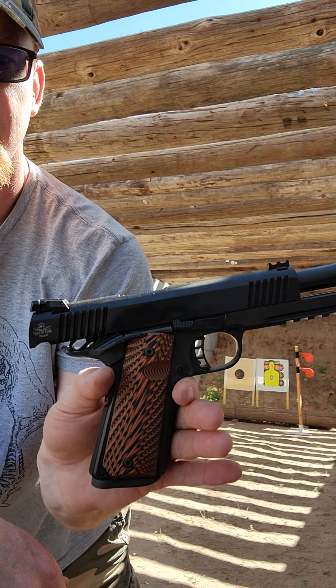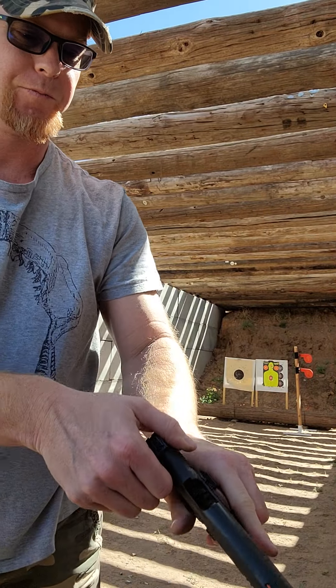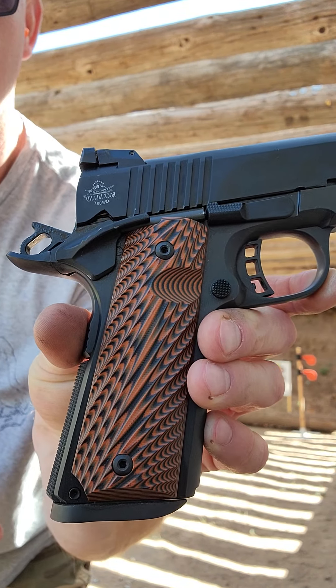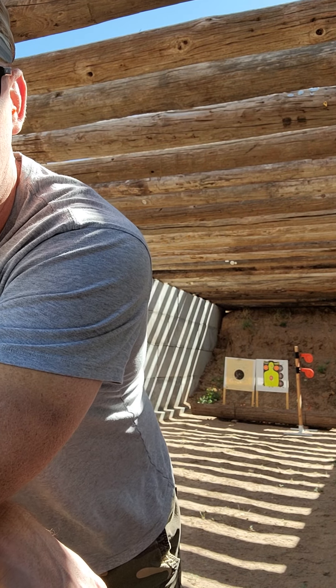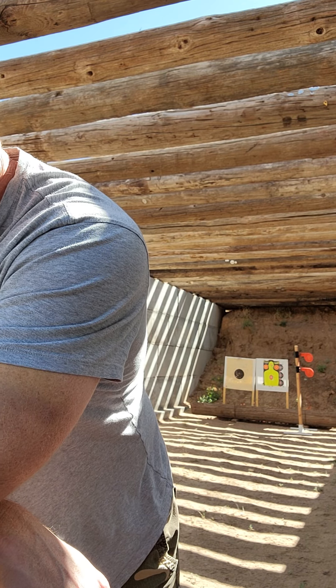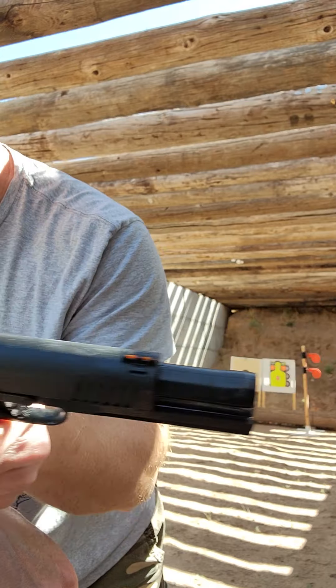Back out on the range with the old Rock Island 10 millimeter. We are clear and empty, I'm on this range by myself. I put the black screws back in — I did not like the stainless steel look. I like the orange and black look anyway. This is kind of a follow-up to the other video I did with this pistol. I've now put about a hundred rounds through it today and I've lubed the rails really well — basically drowned them.